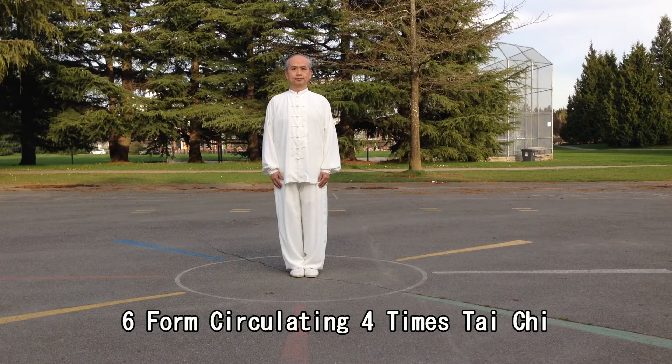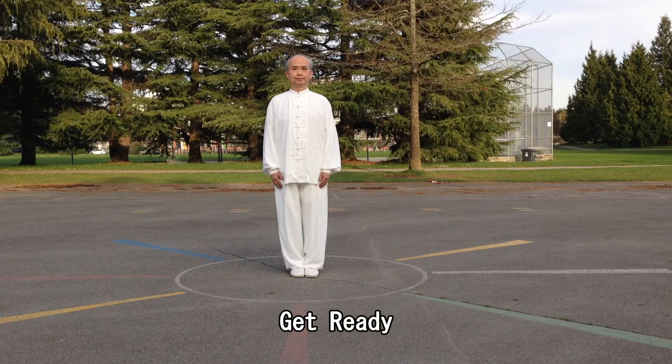6th Form, full-time Tai Chi. Get ready. Begin.